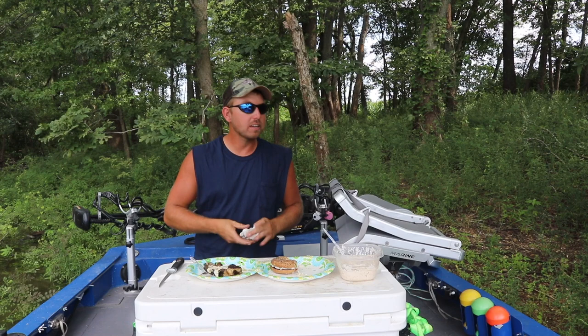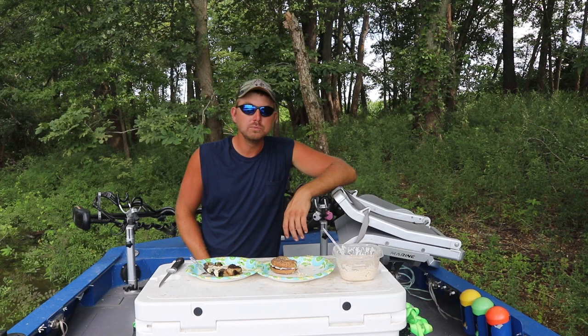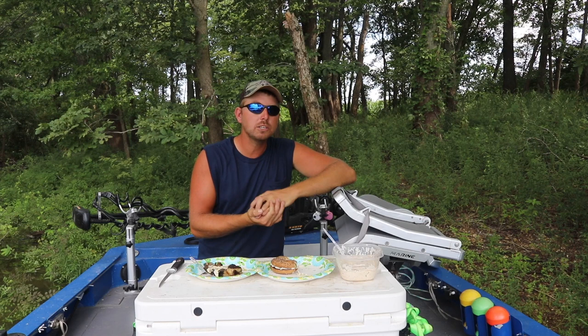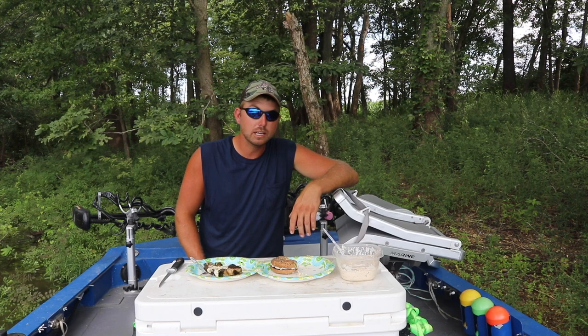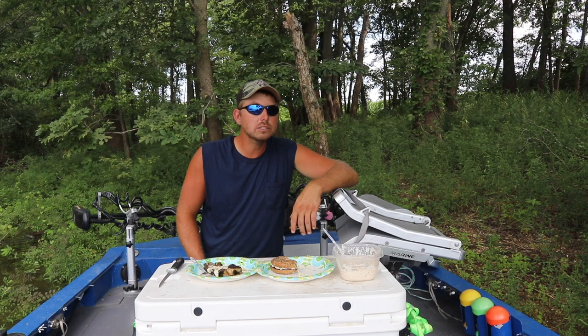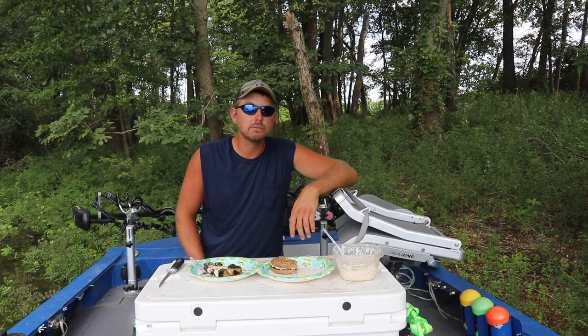I'm going to finish eating here — got a storm moving in in a couple hours so I gotta think about getting home. If you enjoyed this video please hit that like button and leave me a comment. I love reading them — let me know what you think about these catch and cook videos. They're fun to make. If you're new here, consider subscribing — I've got a ton of other cooking and fishing videos. As always, I appreciate the view and we'll see you all next time.